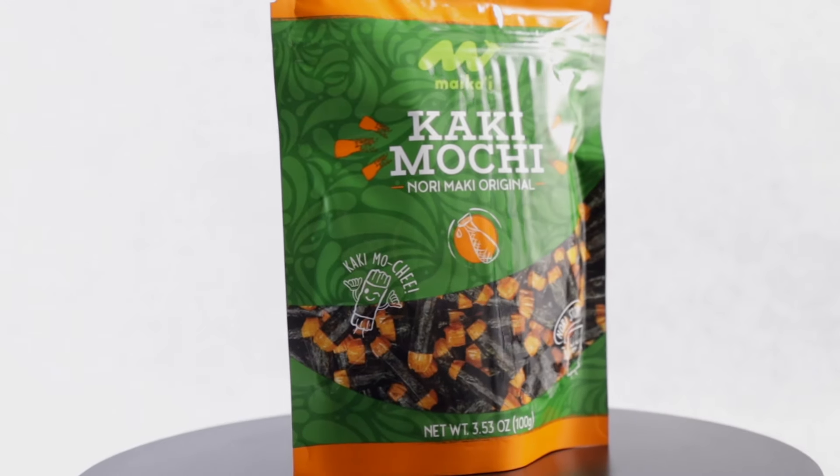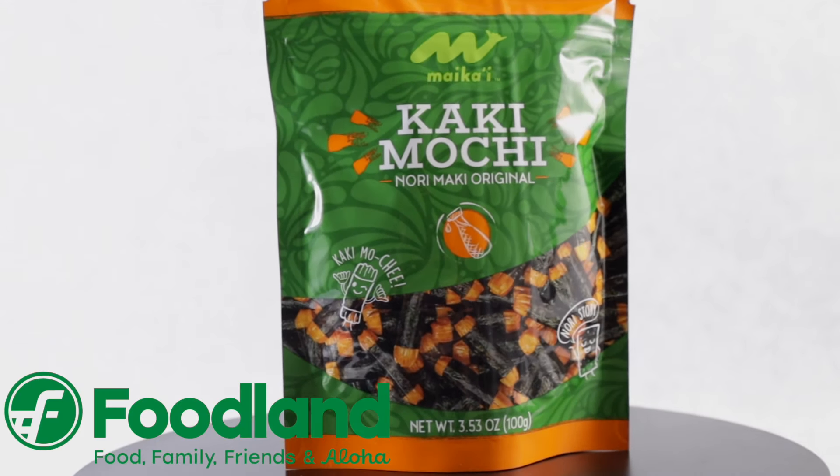Pork tonkatsu is a Japanese dish traditionally made with panko breaded over a pork cutlet and fried. But today we're switching it up and we're going to use kaki mochi. I'd like to mahalo Foodland Hawaii for sponsoring this video.